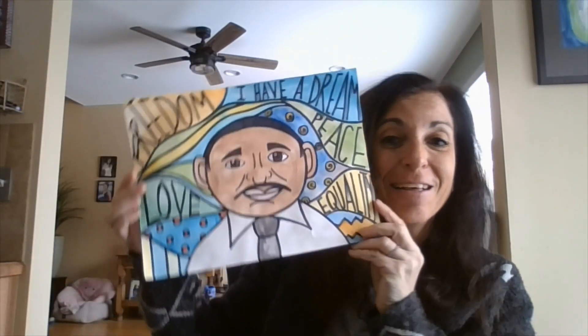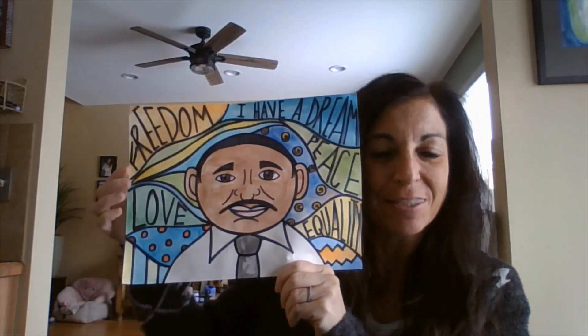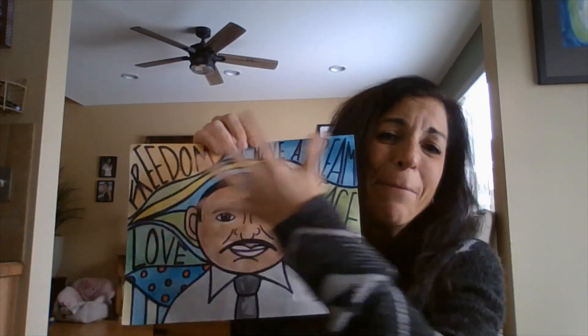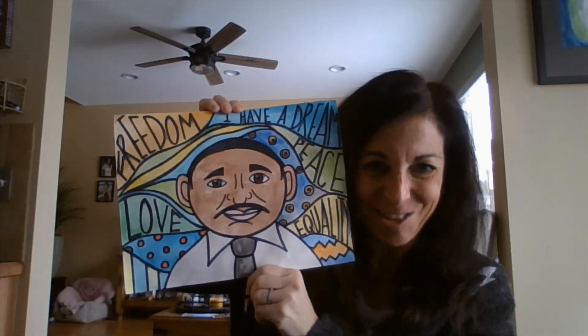We are going to be creating these beautiful pieces of art inspired by Dr. King, and it involves words, his portrait, pattern, and color. And I just can't wait to get started with you.